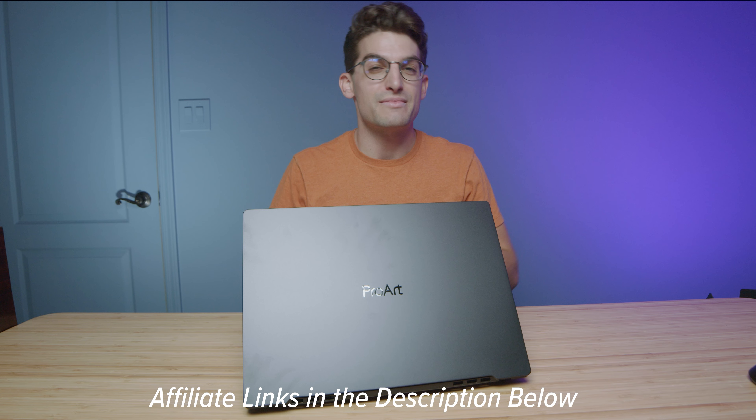If you are using SOLIDWORKS, absolutely without a doubt, an RTX A3000 or A5000 is the way to go. Links in the description if you're ready to make a purchase. Like this video if it's brought you some value, and subscribe if you don't want to miss out on future uploads. I'll see you in the next one.